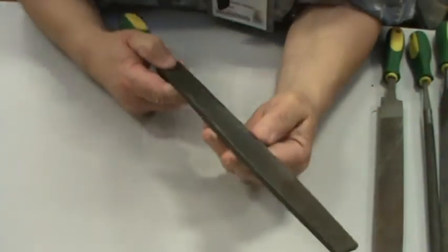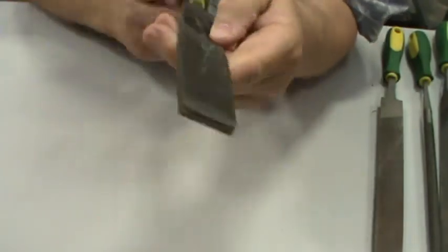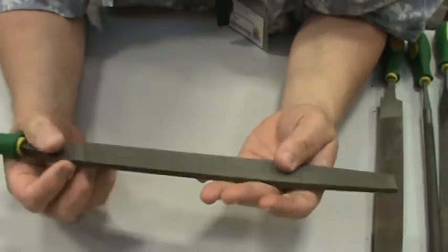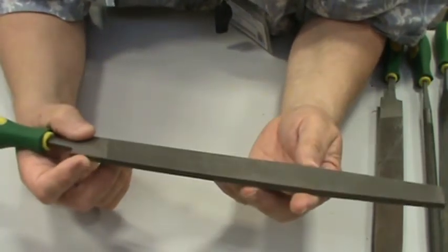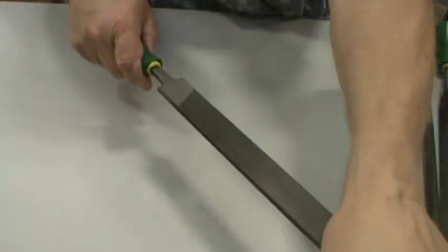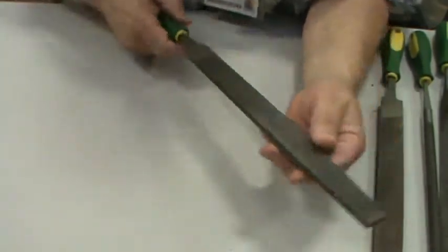This is a flat file. You may also hear it called a bastard file — I can't tell you where that name came from, but it is called that. This is a single-acting file, meant to be held with two hands and guided across what you're filing. All files are two-handed instruments, and you should use them that way.